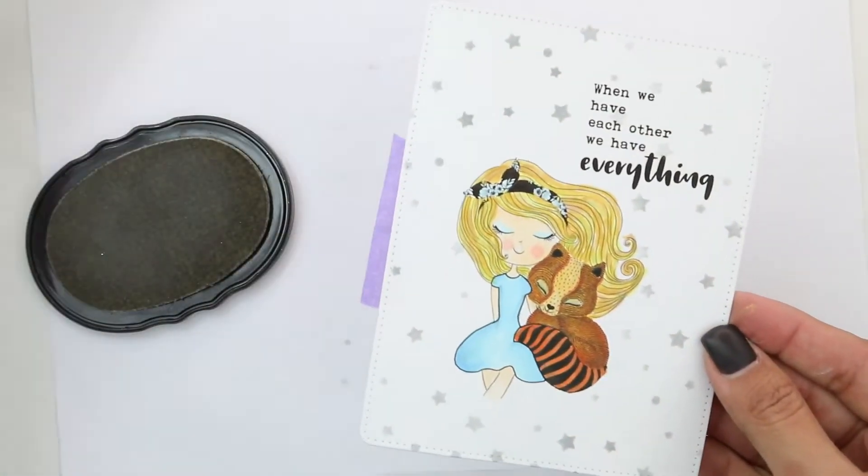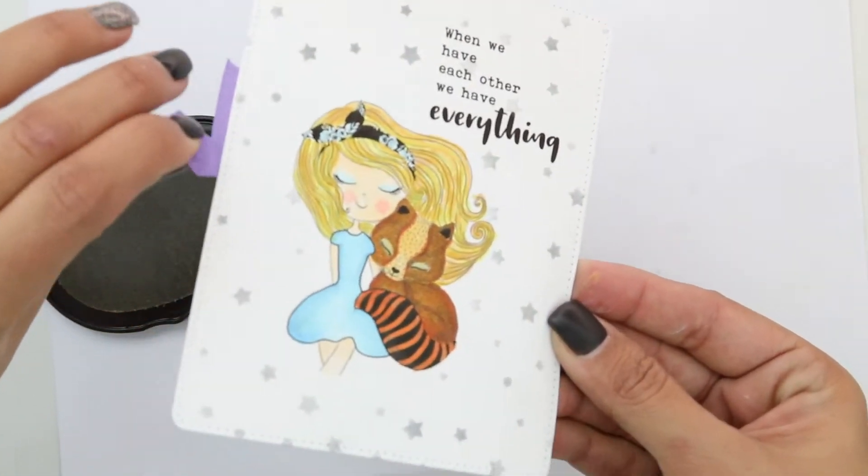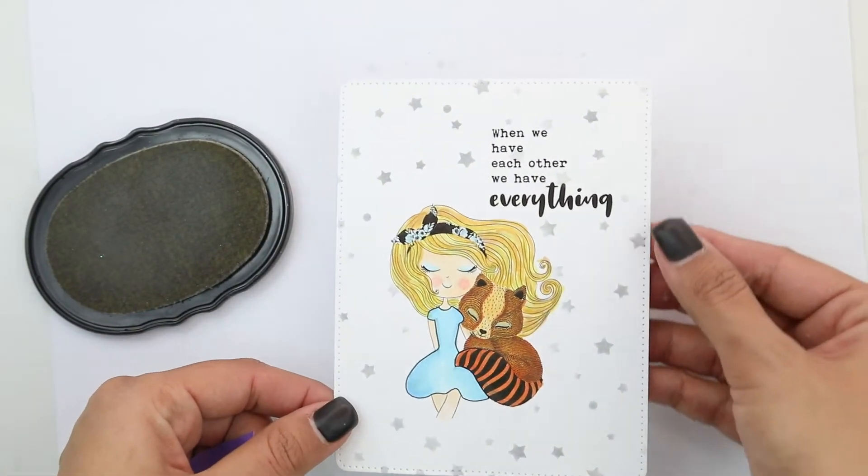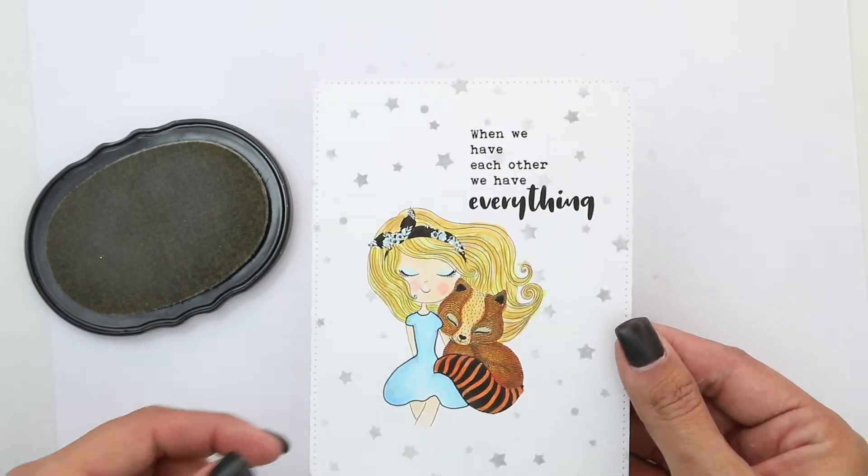I'm going to lift the stencil — now you can see how taking your very simple coloring and die cut to a whole other level is achieved by just doing some very simple freehand masking.